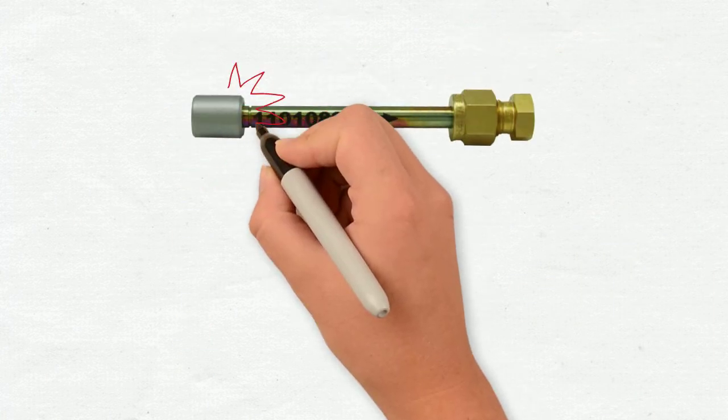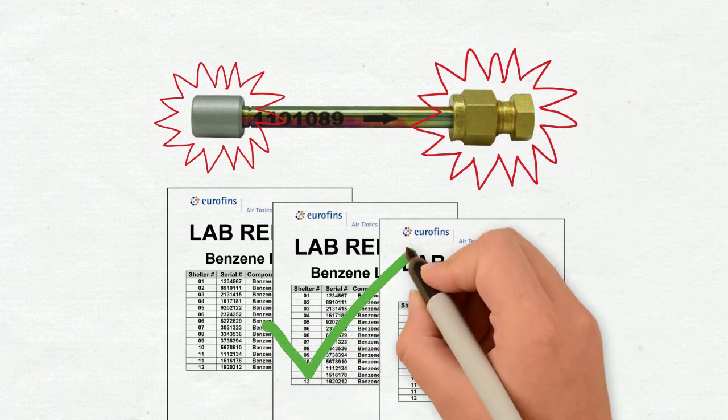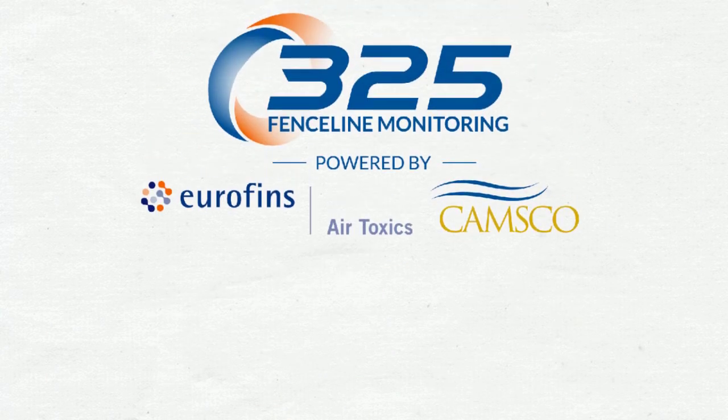By following these simple yet critical tips, you'll ensure your sample is safe and producing the most accurate results possible. Contact us for more information — we look forward to hearing from you.